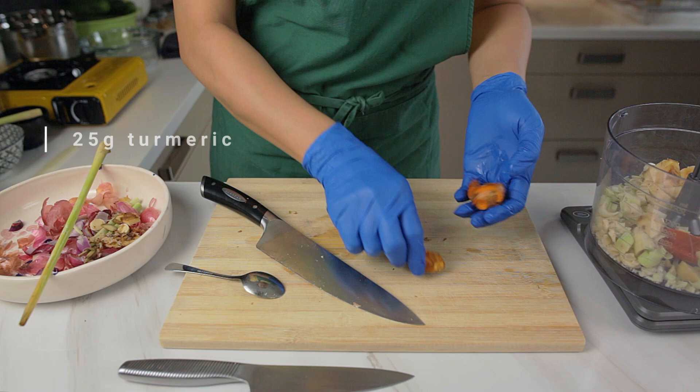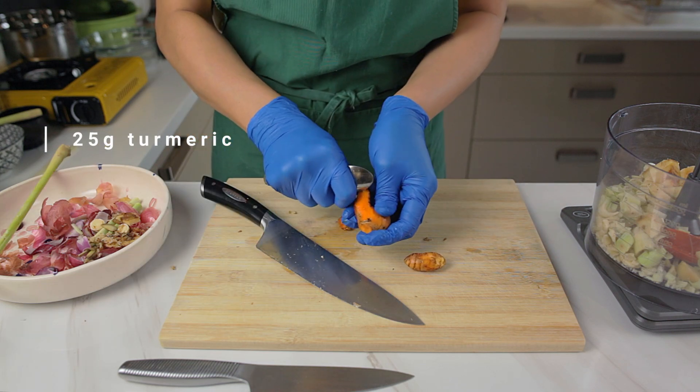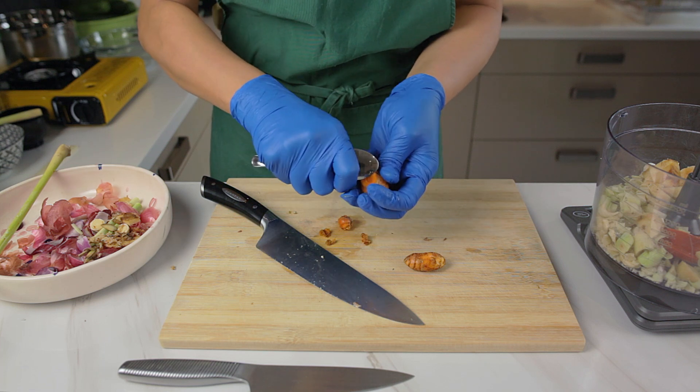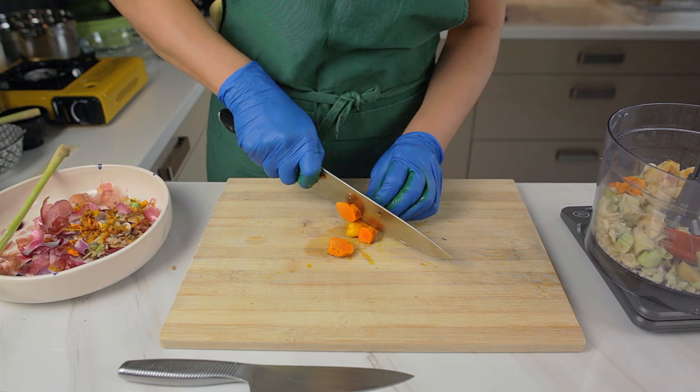Here we're putting on gloves because we're about to cut the turmeric. Your hands will stain yellow for days if you don't use gloves, so we highly recommend it. FYI, it'll probably stain your chopping board as well.